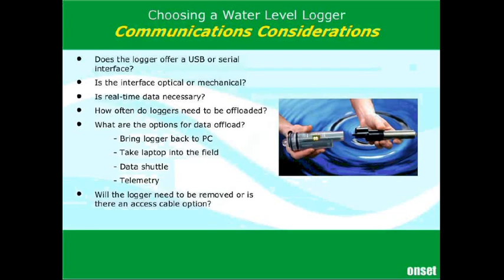That just needs to be something you've kept in mind. In some applications, you're really going to want a long communications cable. If you have the logger deployed in a particularly hard-to-reach spot, you may need a communications cable that brings it up to the surface so that you can download the logger.